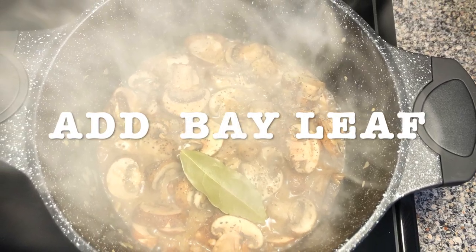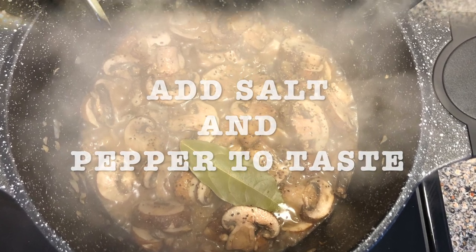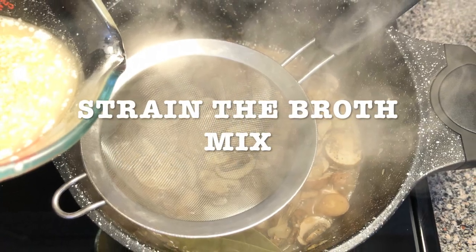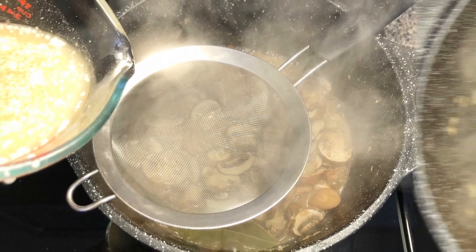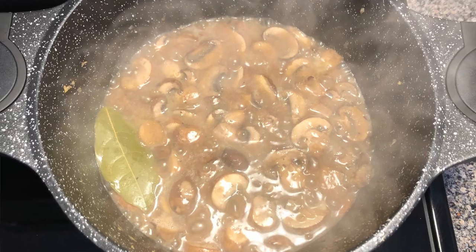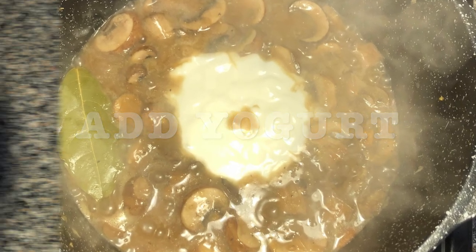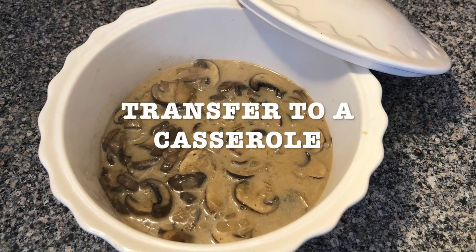Add the bay leaf. Add the salt and pepper to taste. Strain the broth mix and let it simmer for two more minutes. Then add your yogurt and transfer it to a casserole.